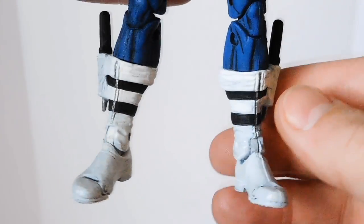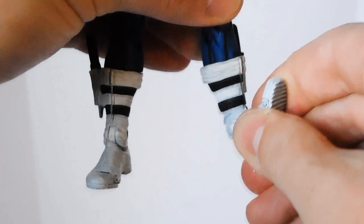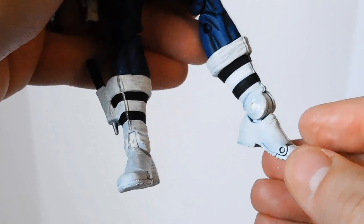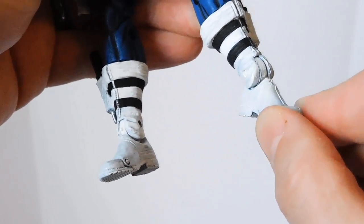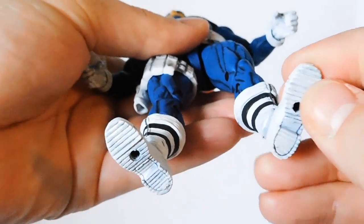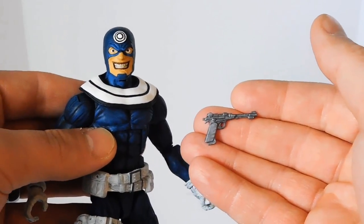I really like these boots a lot. They have really good articulation — there's the swivel up at the boot cuff, the ankle hinge so you can flex and point the toe, and also a really nice ankle rocker joint — better than the original Bucky Cap figure. These feet have really cool sculpted detail on the bottom. The Nick Fury figure also came with this small pistol, cast in silver plastic that was kind of flat looking, so I brushed it with gunmetal acrylic paint, and it fits in its holster really well.